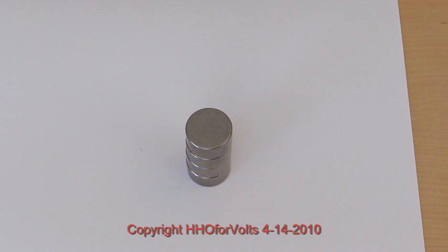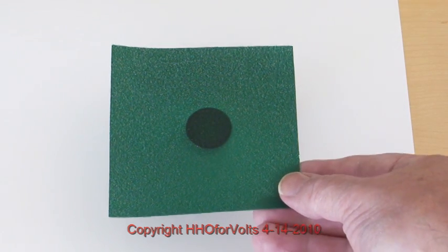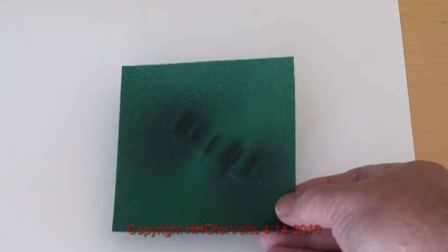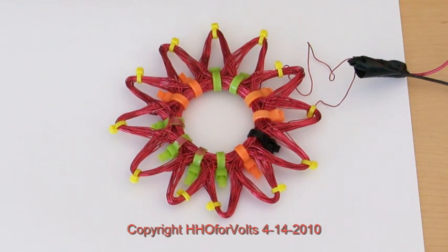Now we're going to see the field of this stacked N52 neodymium magnet. When you put the film over it, you see that black spot. If you raise it up, you're going to see the dots spread out — that's the magnetic field shown in that magnet. This would be what the magnetic field would look like for each one of those magnets, curved around. Now we're going to do the same test as we did with the rodent — we didn't see any magnetic field indicated by the MagnaView paper. There is a magnetic field, but it was not strong enough to activate the paper.